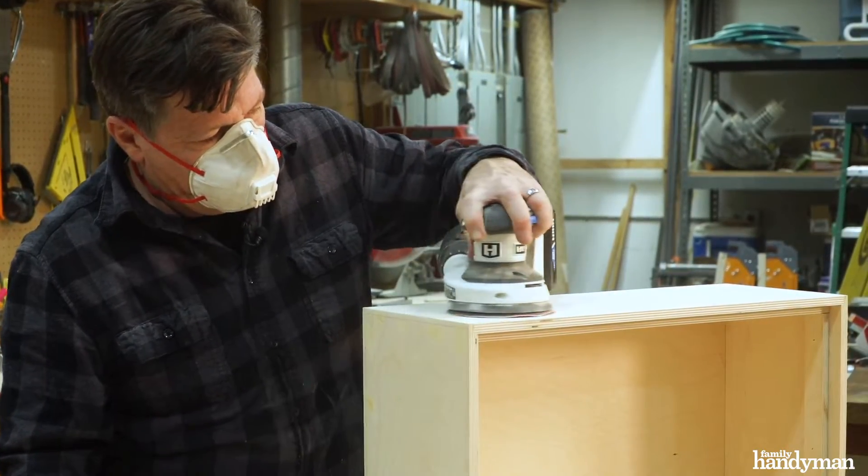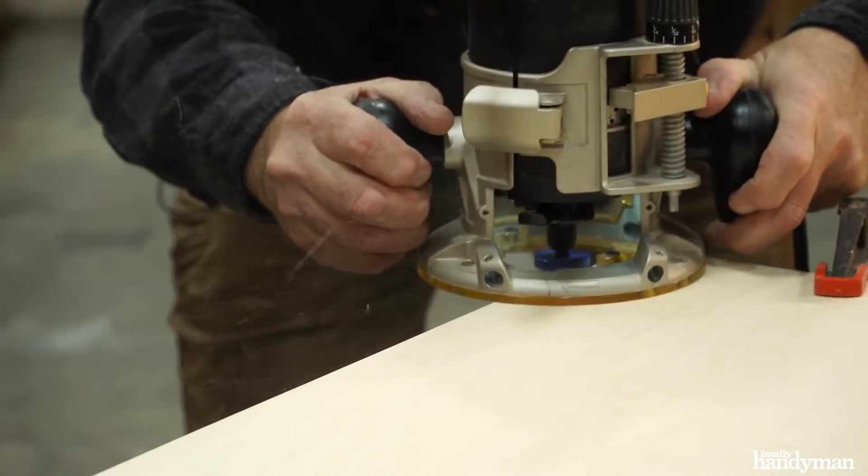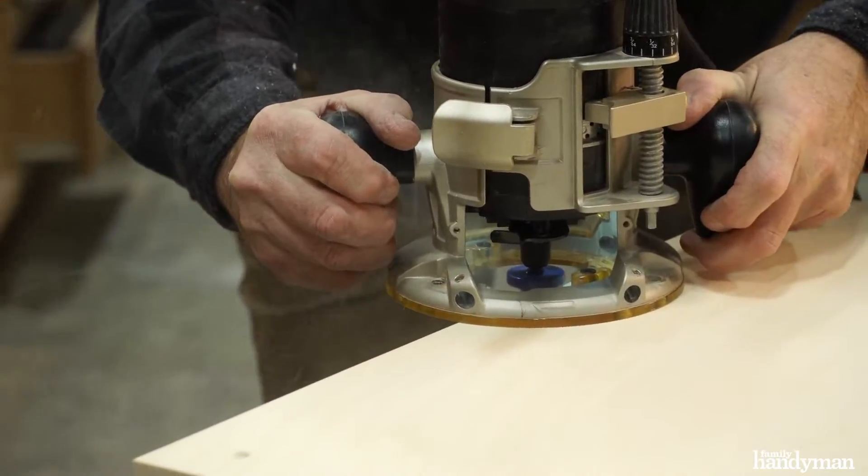To make this box more pleasing to the touch, sand the whole box with 220 grit sandpaper and round over all the edges using a quarter inch round over bit.